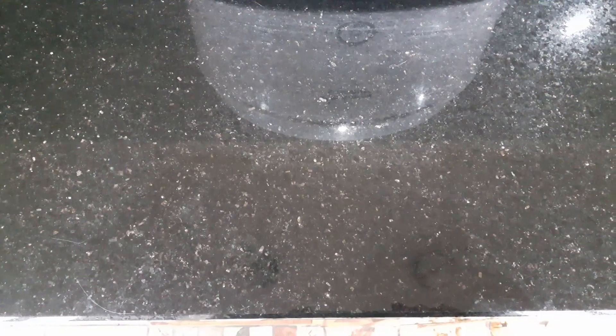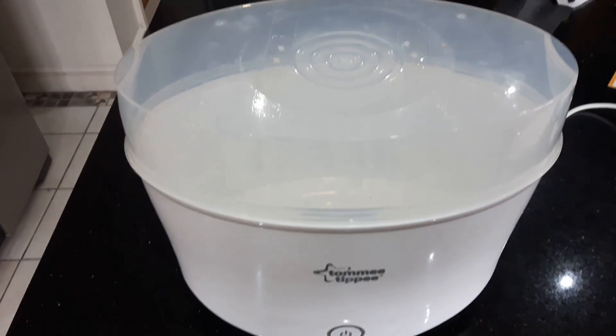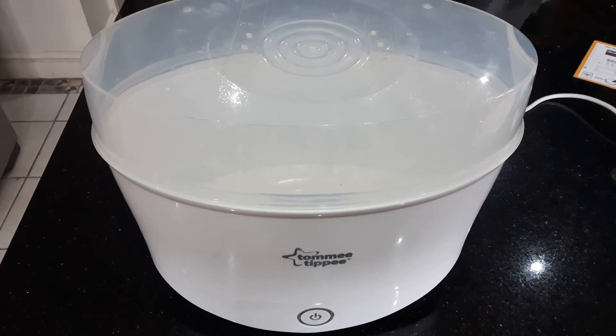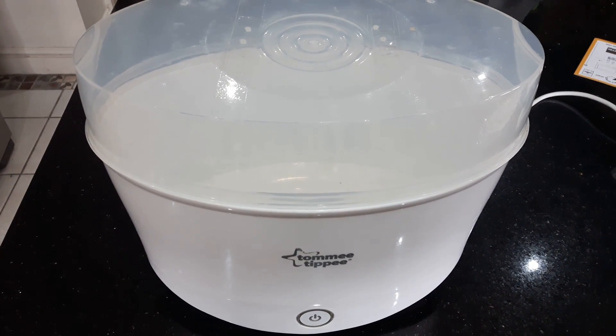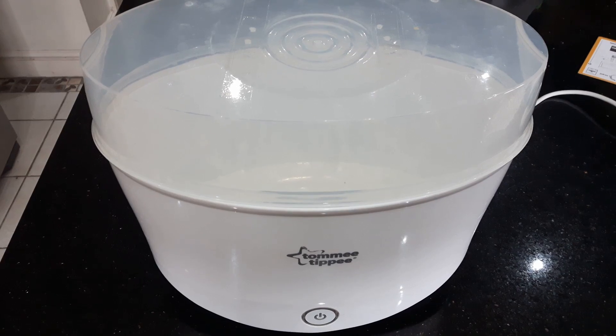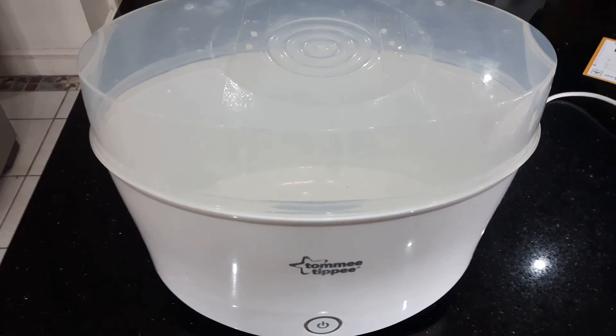I thought it all seemed a bit of a faff really. And an idea popped in my head — because I've just had a baby — why don't I use one of these: a baby steamer. The kind that sterilizes bottles and stuff, that boils things in it. It's an enclosed space if you plug the holes. Surely that would work, wouldn't it?